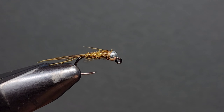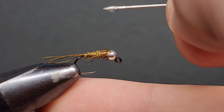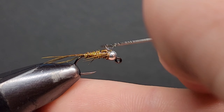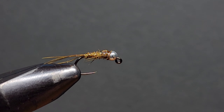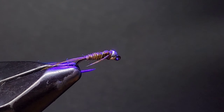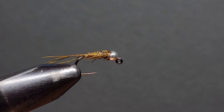What I like to do now is add some UV resin on a pin to the wing case. This will secure your thread in place and add durability to the fly. I also like the way it looks on the wing case — I think it gives the fly a little more contrast and makes it stand out more. If you don't have UV resin, you could skip this step, or alternatively use a clear nail varnish, which works quite well and makes the thread nice and secure.